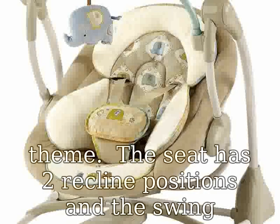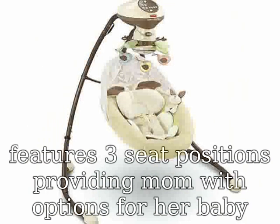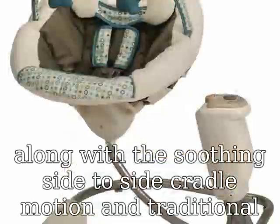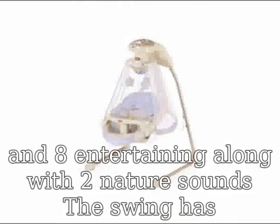Features soothing side-to-side cradle motion and traditional head-to-toe swinging motion. Music includes 16 tunes — 8 soothing and 8 entertaining — along with two nature sounds. The swing has six distinct speeds with smart swing technology, volume control, and the frame folds for storage. An AC adapter has also been added to save on batteries.